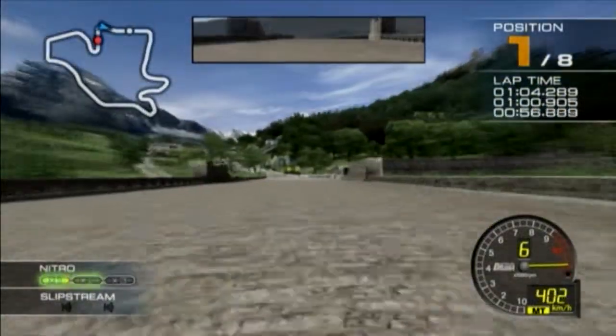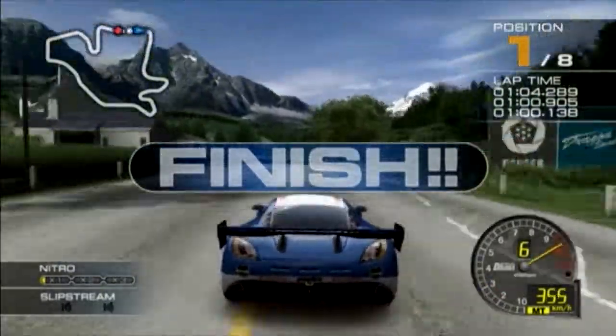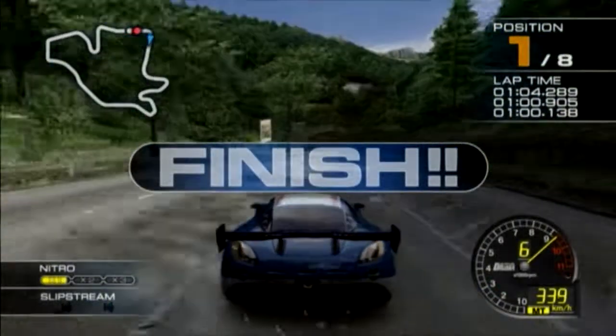Final stretch, stay sharp! Finish! Your driving was a little rough, but you managed to take first place anyway!